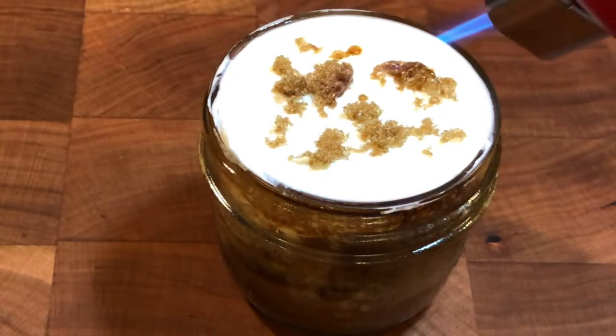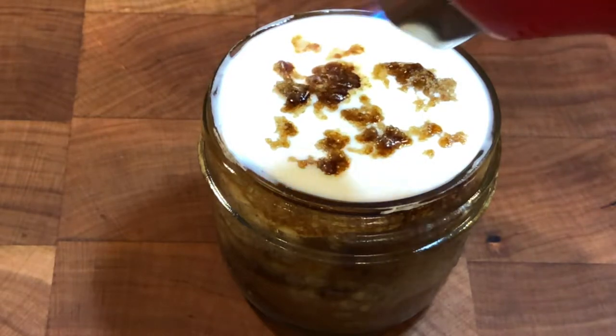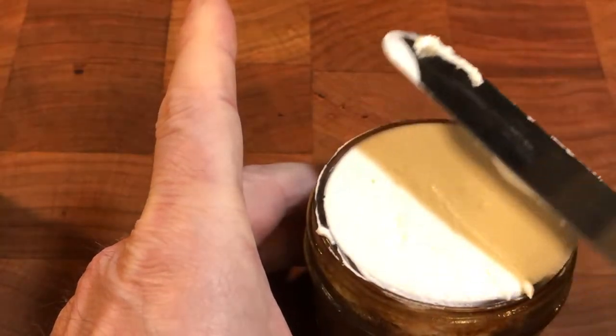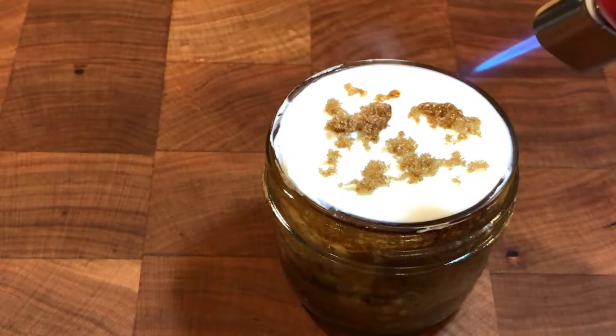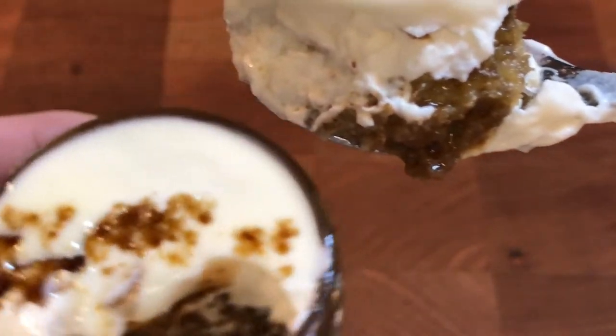Another way to dramatically garnish a dessert is with a little demerara sugar and a small butane blue torch. After adding the rum mascarpone frosting and scraping the top flat, I sprinkled a little dark brown sugar on top and heated it with the torch until it melted into the cream. The caramelized sugar adds a sweet crunch to the rum frosted cream.